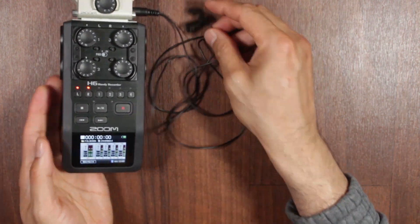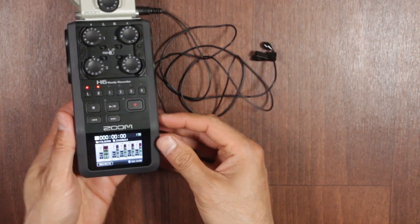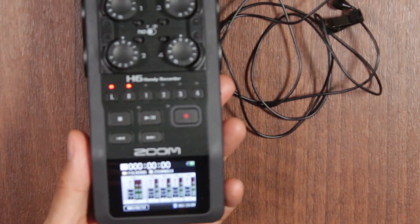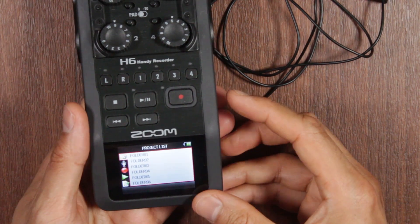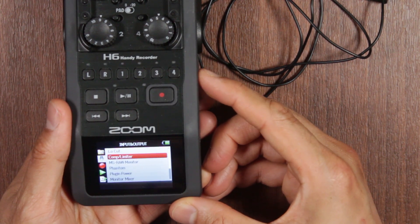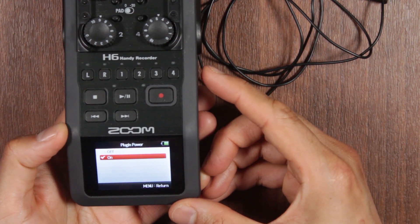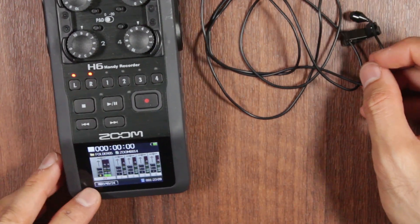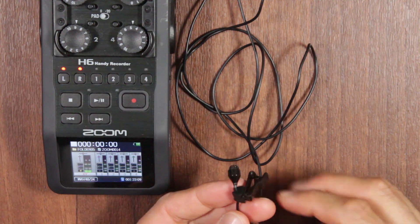As you can see, tapping the mic registers nothing on the meter. To fix this, zoom in and go into the settings. First, go to Menu on the side, then navigate down using the select button to Input and Output, then down to Plug-in Power — by default it's set to Off. Select that to On and go back. Now, as you can see, it's registering audio input when you tap the mic.